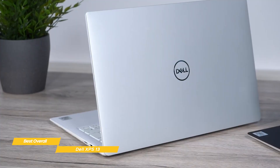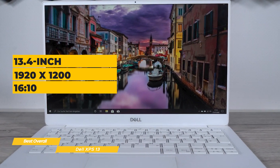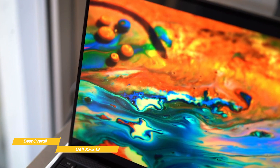The XPS 13 is incredibly nice looking. It's small, compact, and lightweight, which is ideal for students that need to take their laptops all over campus. The 13.4-inch 1920x1200 screen has a 16:10 aspect ratio, giving you that little increase in vertical space. It also improves on brightness with 500 nits, and has very good color accuracy with coverage of 97% of the sRGB color gamut.